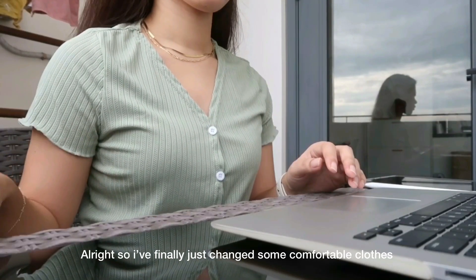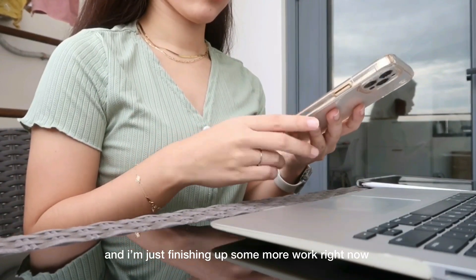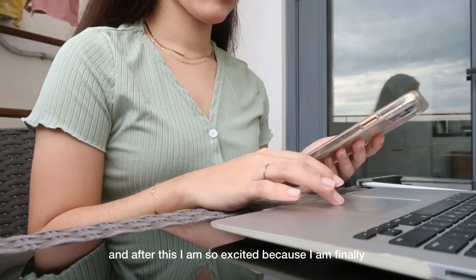So I finally just changed into some comfortable clothes. I finally finished my meeting with my client and I'm just finishing up some more work right now.